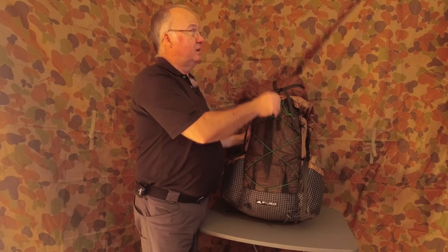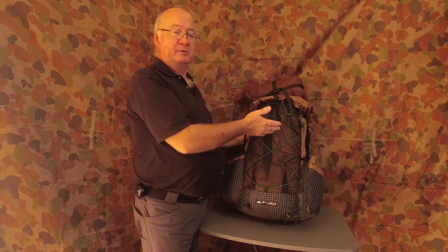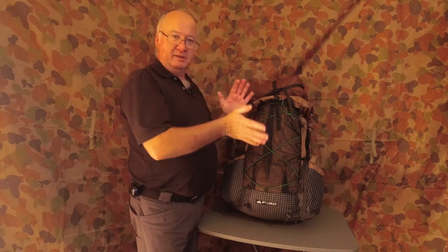If you haven't seen my first video, I'll put a card up here so go and have a look, then come back, or watch this one first and then go and watch that one. They'll both work either way.